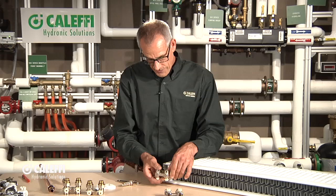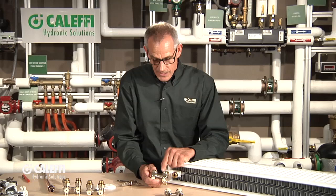This straight version allows the pipes to come up from the floor. Now here's the angle valve — imagine the radiator standing up straight and these connections going into the wall, giving you a different rough-in pattern.